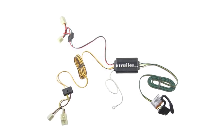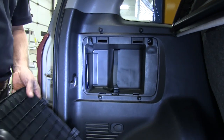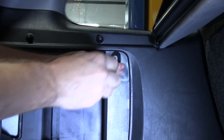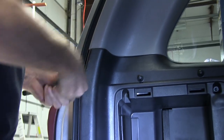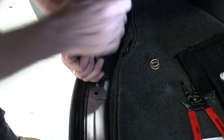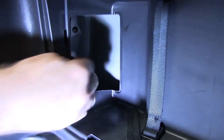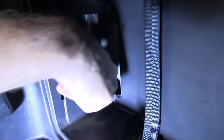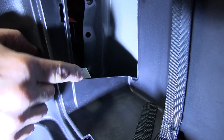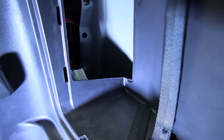The first step is to open the back door and gain access to the rear of the vehicle. There's a panel on the driver's side that needs to be removed — we'll be removing the interior trim panel to access the taillight wiring. On the inside of the cargo compartment there's a little door you take off and you can see the taillight wiring right inside there. Once you see the taillight wiring, there's a little clip you have to pop off to be able to get it out and make your connections.